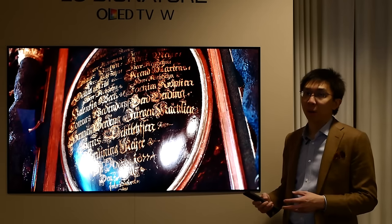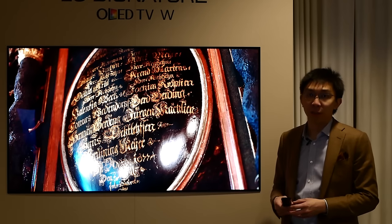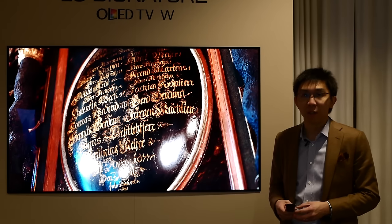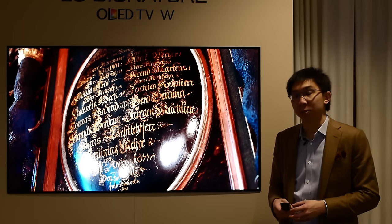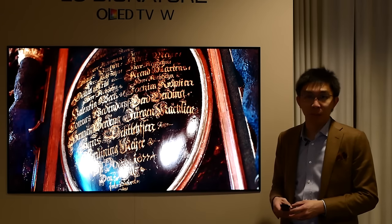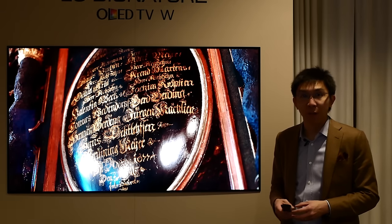That was a quick rundown of the new changes in the user menu settings for LG's 2017 OLED televisions. If you enjoyed this video, please click the like button and subscribe to the HTTVTS YouTube channel if you have not subscribed yet to see more videos like this. Thank you for watching and I'll see you next time.